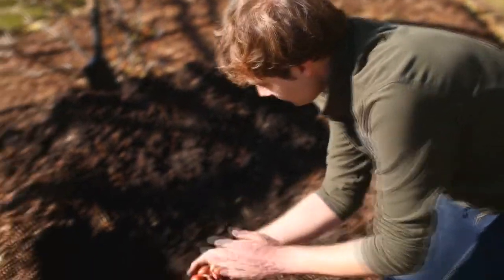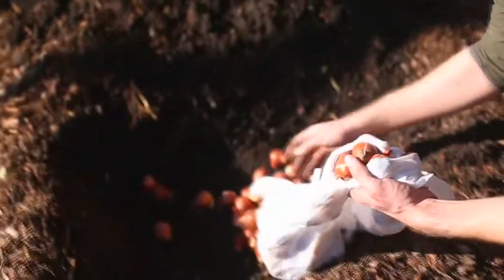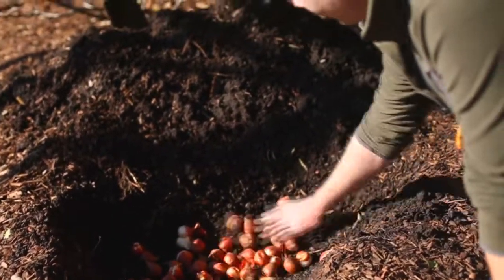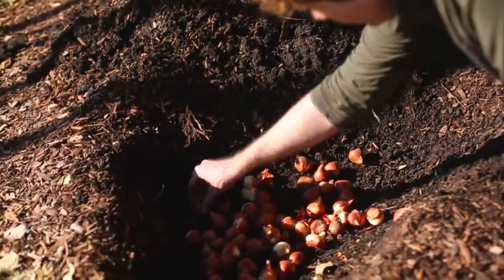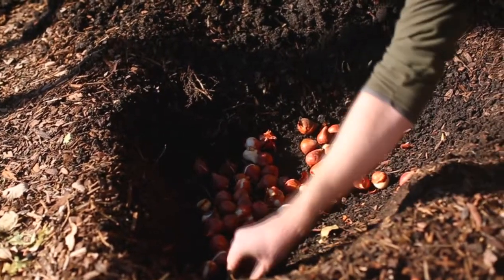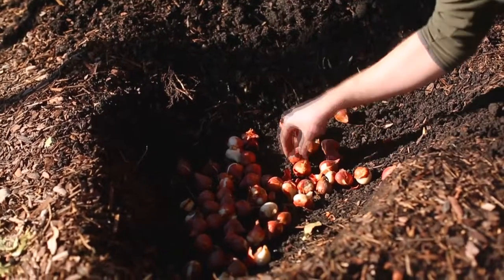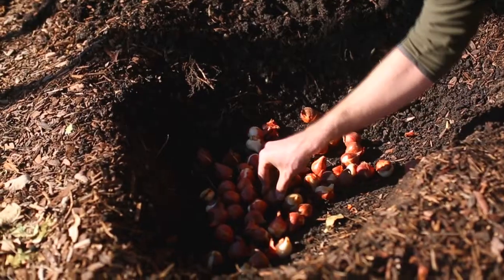What I like to do — in this case it doesn't really matter because these are all the same bulb — but for a natural look, I like to just dump the bulbs in the hole and let them fall wherever they're going to fall, and then orientate them properly. I tend to plant the bulbs pretty densely, so around an inch to two inches apart at most — you want to have a nice dense patch of these.